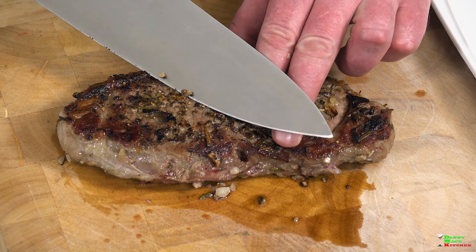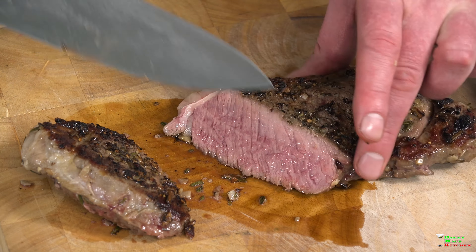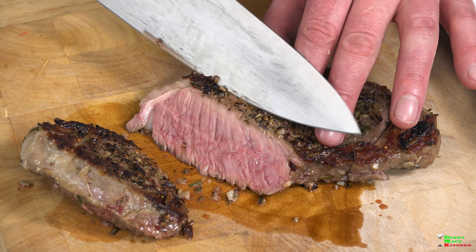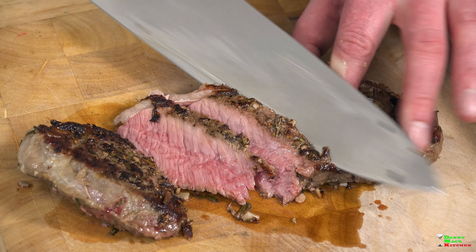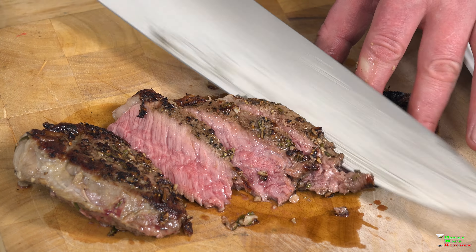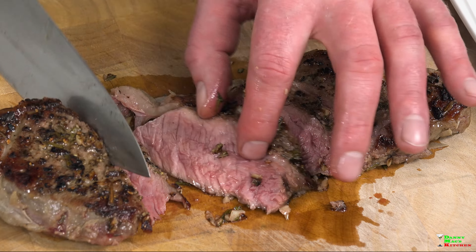Let's slice it open guys. Absolutely beautiful — cooked perfectly from edge to edge with a little bit of a sear. Couldn't be more perfect and it's going to be so tender. Wow, look at that color. Absolutely perfect.